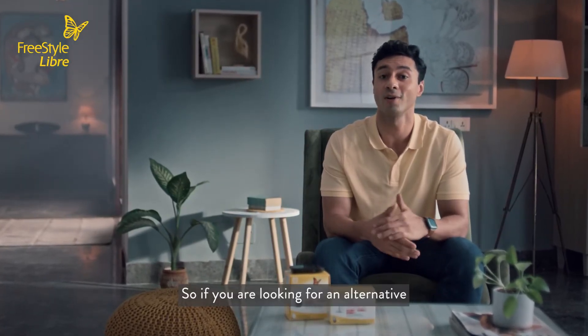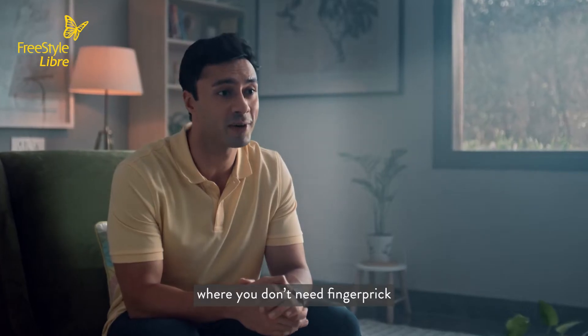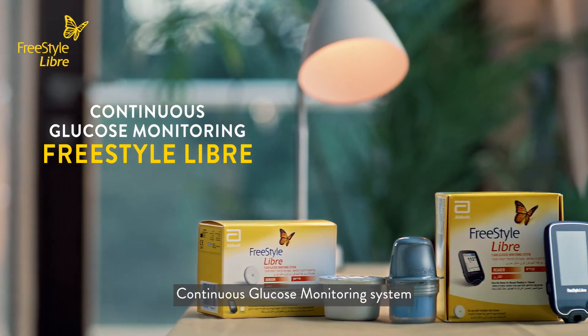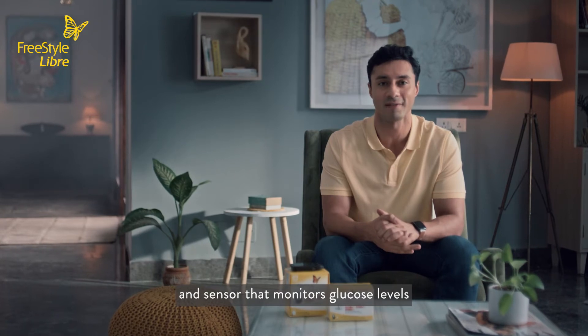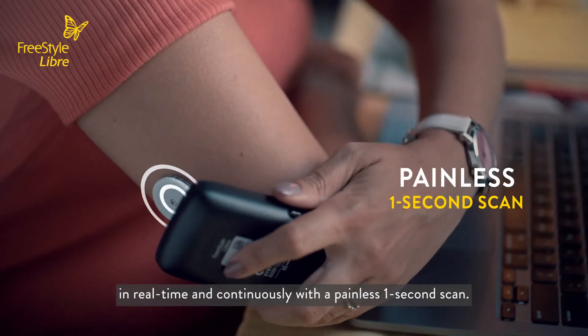So if you're looking for an alternative to single-use devices where you don't need finger pricks for monitoring your glucose levels, then the best option available is a continuous glucose monitoring system called Freestyle Libre, which has a reader and sensor that monitors glucose levels in real-time and continuously with a painless one-second scan.